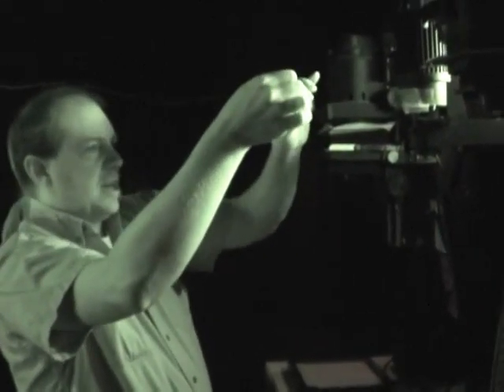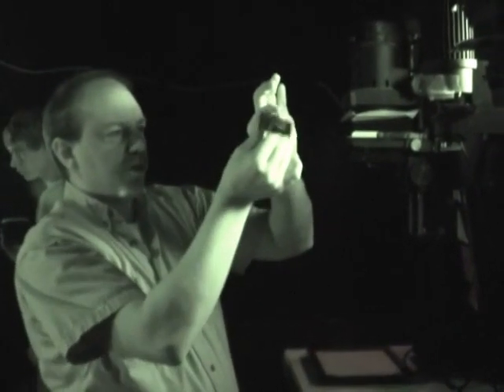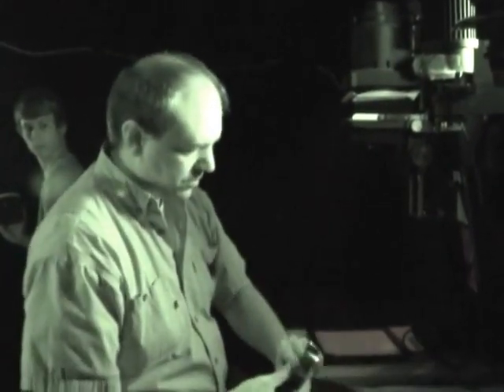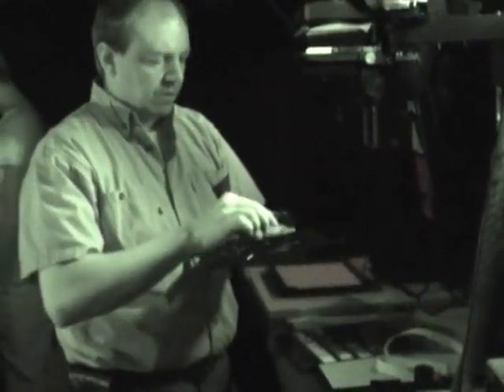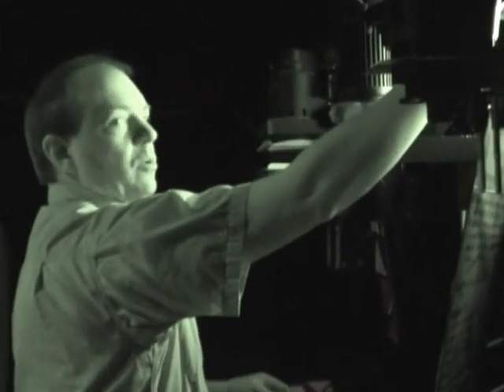When you handle your negative, I encourage you to hold it from the edges - don't hold it from the center because your fingerprints will smudge the negative. If you look carefully, you have a right side up - this is right side up the way the picture was taken - and then upside down.